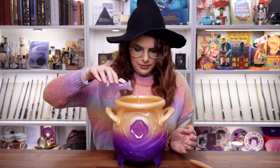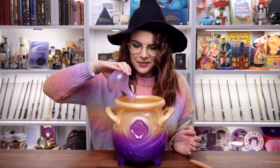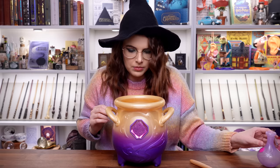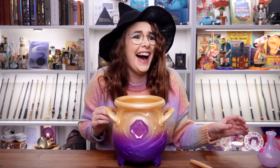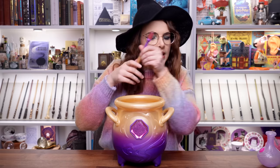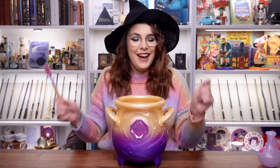It says listen for the tap tap tap sound, then tap the cauldron three times. I'm pouring. Oh, that sounded mad. It sounds so magical.